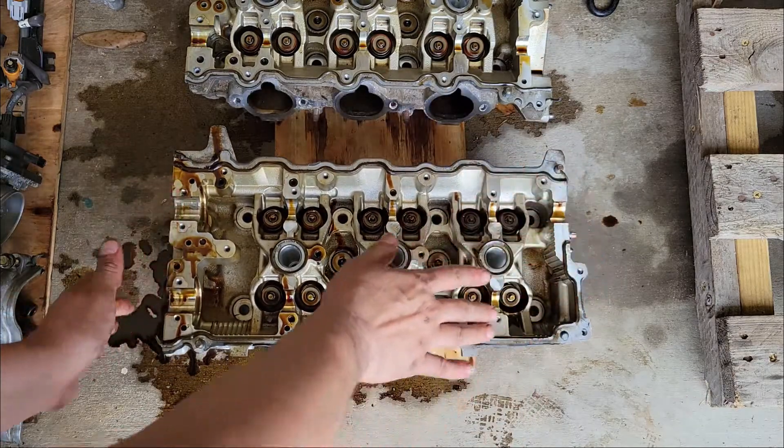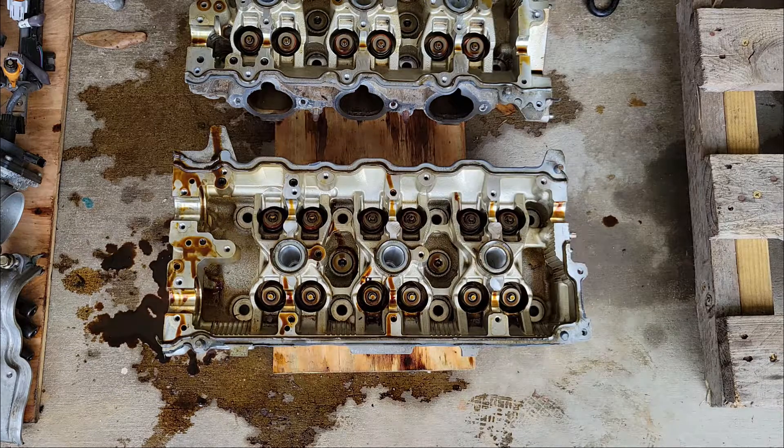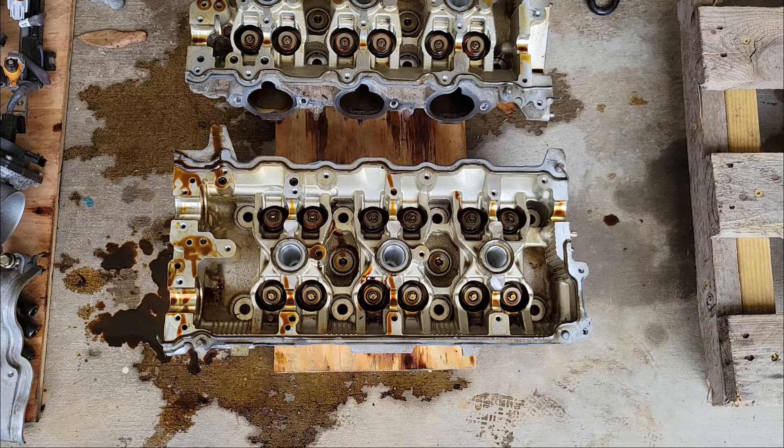These heads are ready to go to the machine shop. We'll probably have a little bit of a hang-up since the customer sent me stock bore pistons, so I'm going to scurry around and try to find them some 96-millimeter pistons to go in this engine, and hopefully really soon we'll be putting everything back together.